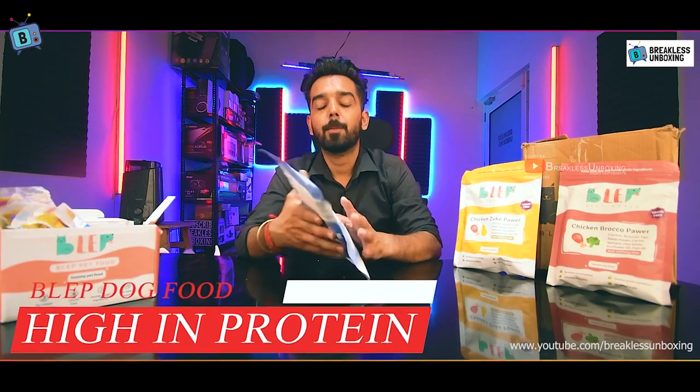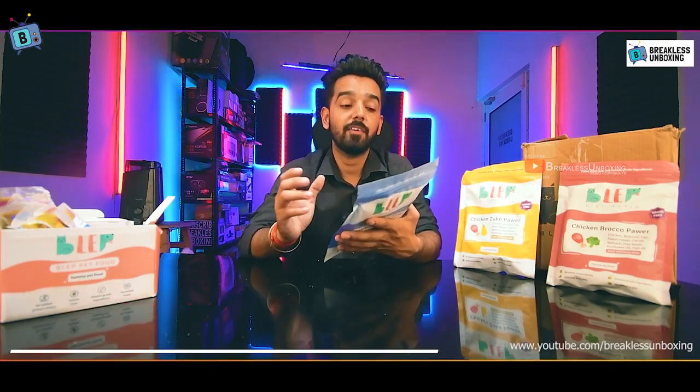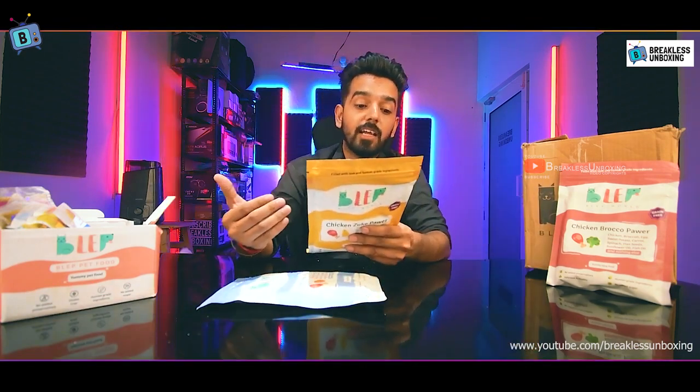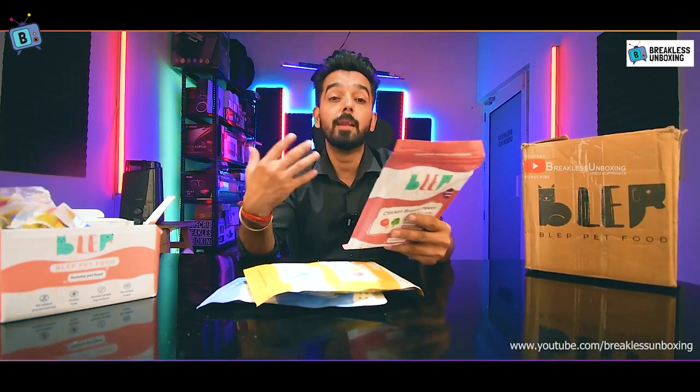For protein content per 100 grams of dry weight: the chicken and pumpkin flavor has 48% protein, the chicken and zucchini flavor has 47% protein, and the chicken and broccoli flavor has 49% protein.